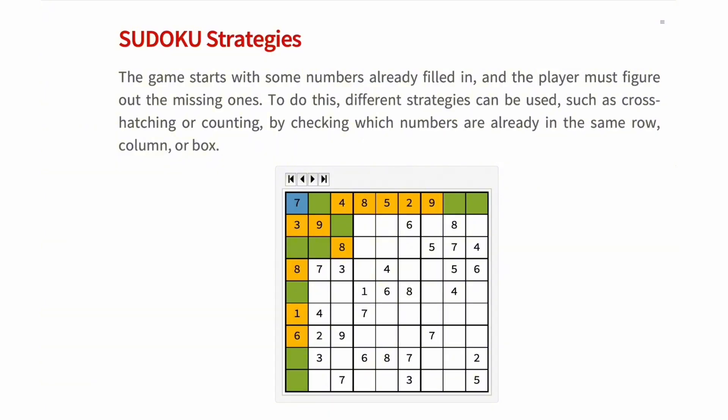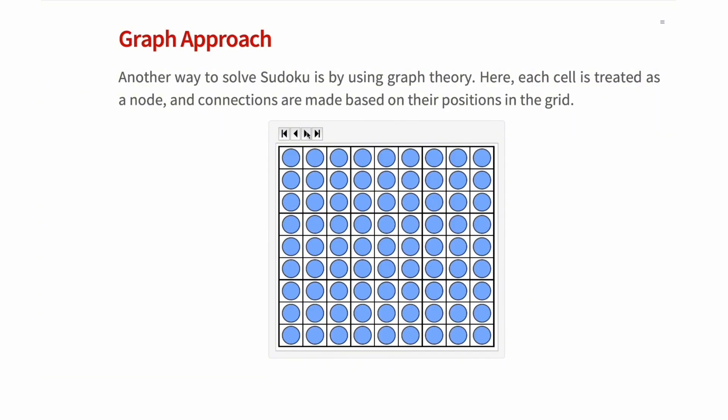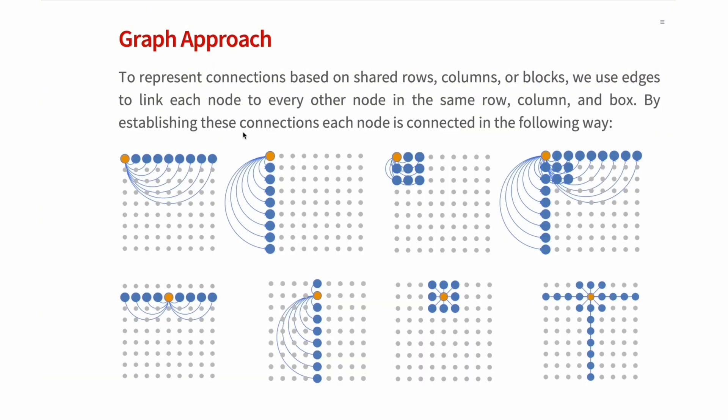A naked pair is when you have two cells in the same row, column, or block that have the same pair of candidates. But here we will explore other ways to solve this puzzle using graph theory. This method is nice because it can even solve puzzles when they don't have a single solution but multiple solutions, and this method can find all the possible solutions. For this method, we need to envision the cells of the Sudoku as vertices in a graph, and to represent the connections based on the shared row, columns, and blocks, we use edges to link each vertex to every other vertex in the same row, column, and box.